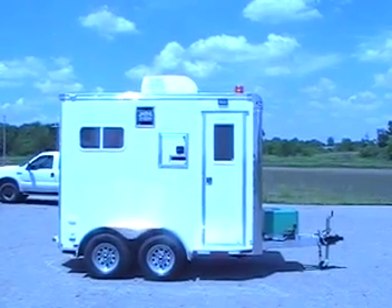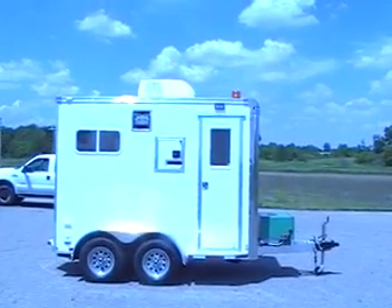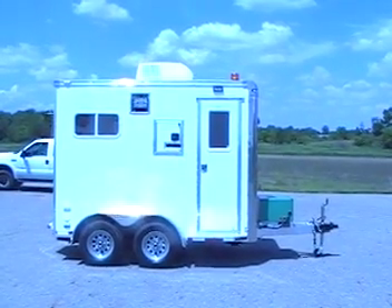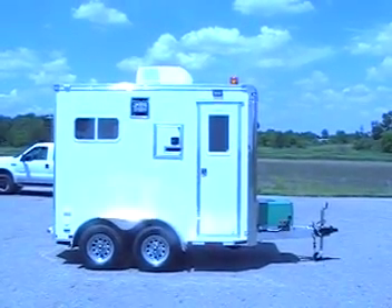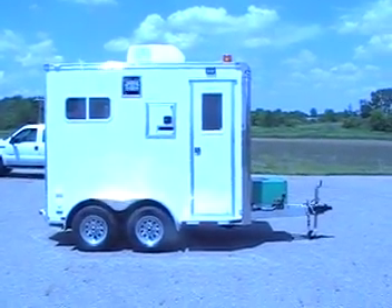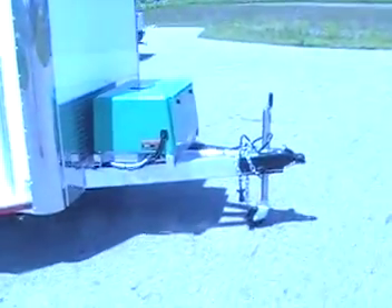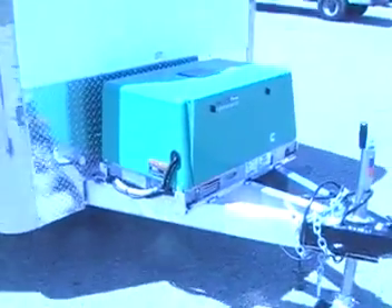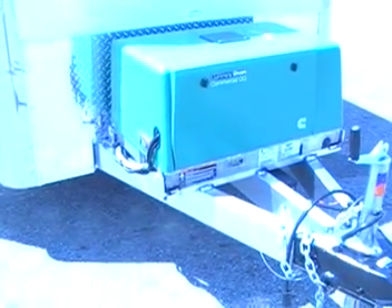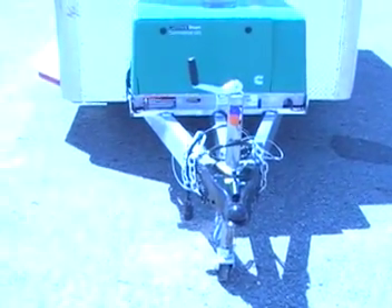This is the curbside view. As you can see there is a cable door, an entry door, and a 500 watt halogen light. On the front is a 5500 watt Onan Cummins generator, steel wheels, triple tube, double wall, aluminum frame — comes standard on all our models — and a 2 and 5/16 ball hitch coupler.